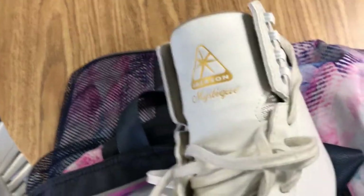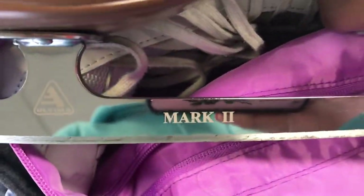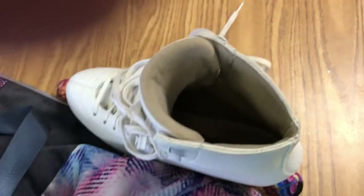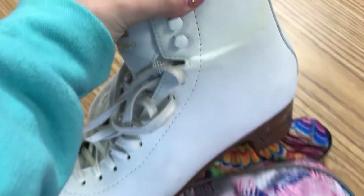They are Jackson Mystique, which is like five levels below my level. And then we have the Ultima Mark II blades, which just came with the skate. They're creasing a lot, but they were great skates at the beginning. But these are the before skates.